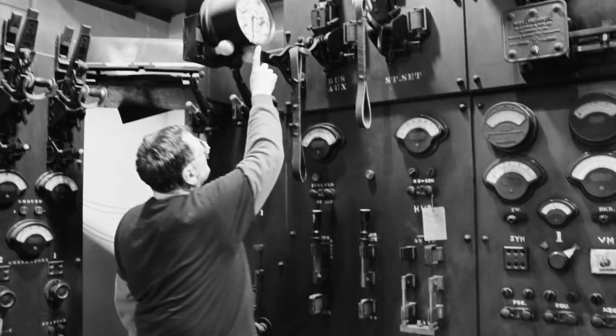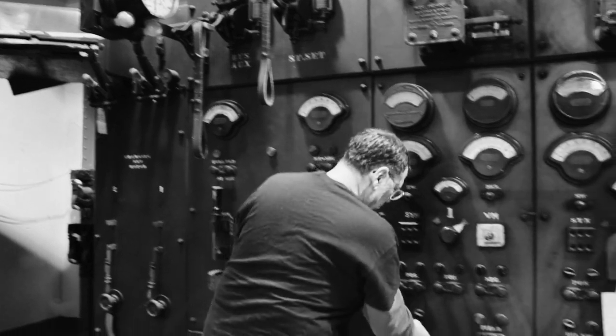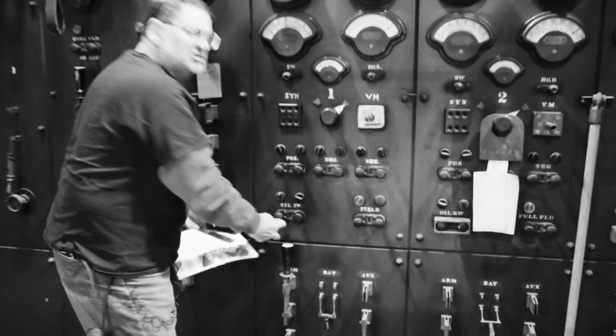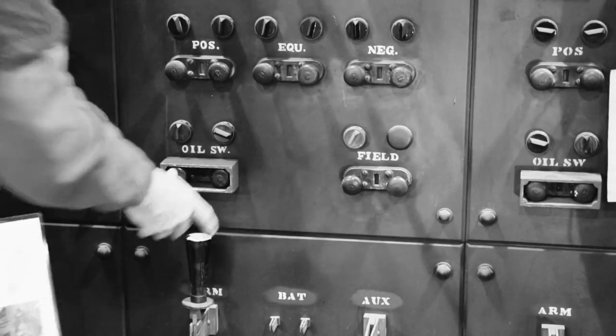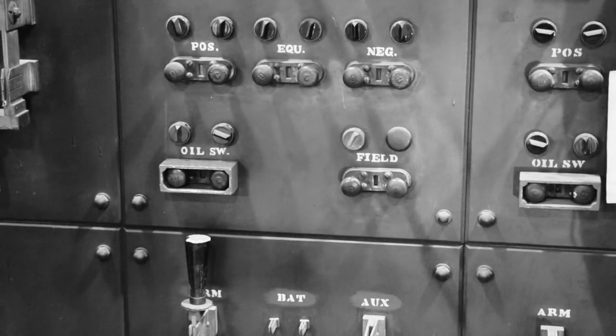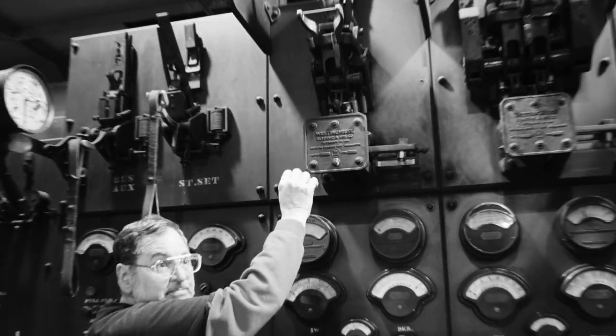As soon as that needle would point directly up at 12 o'clock, I would come over to the oil switch, close the high tension oil switch in, and then the machine would be running as a synchronous motor. I would close the direct current breaker, and that would connect the machine to the bus.